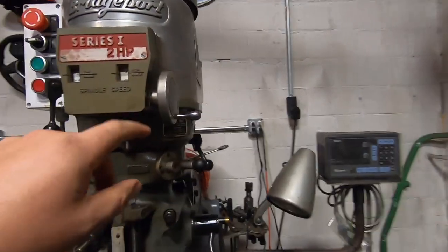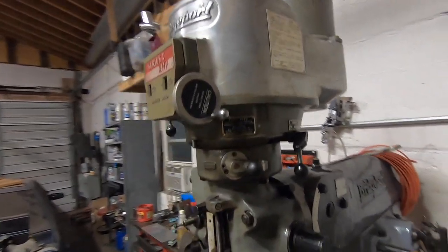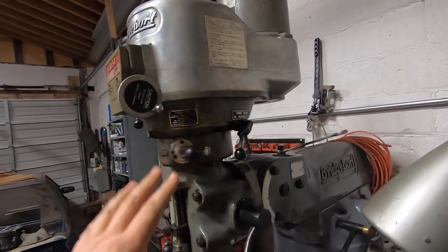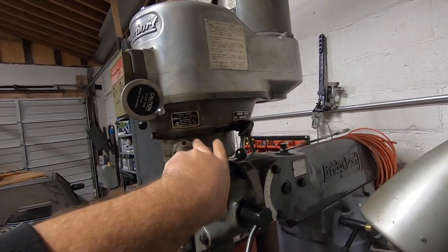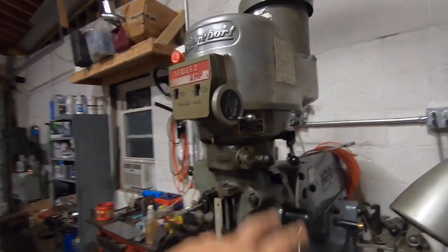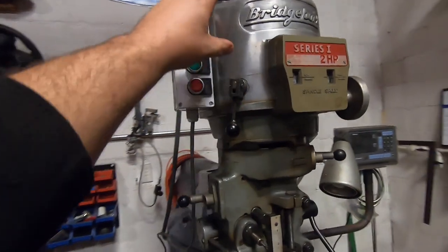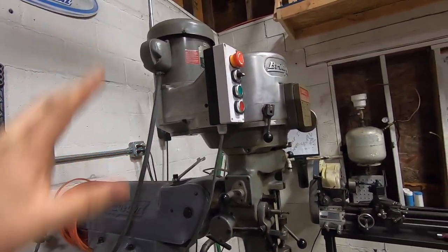I disengaged everything from the variable speed drive downwards and it still makes a hell of a racket, which makes me believe there's nothing wrong with the spindle bearings, nothing wrong with the two-speed bull gear setup. That makes me think it's all up in this upper half, which is ideally where I want the problem to be because it's the easiest to service.